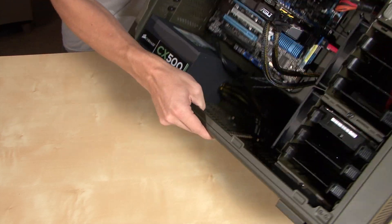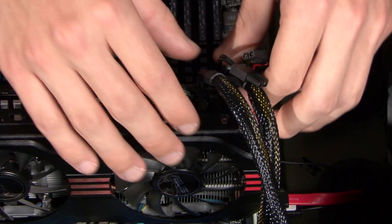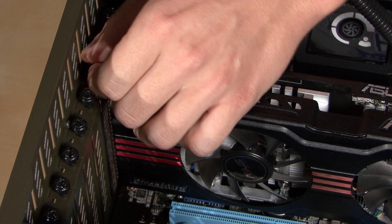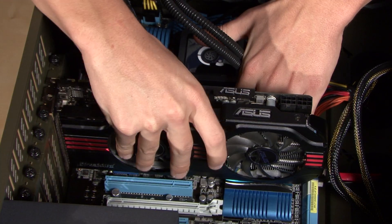Let's get started by removing the old graphics card. We just need to unplug the PCIe cables, then remove the thumb screws holding it in place, and the graphics card slides right out.